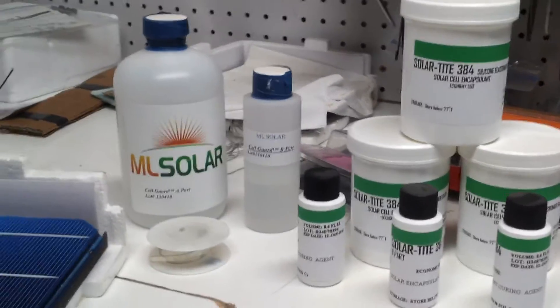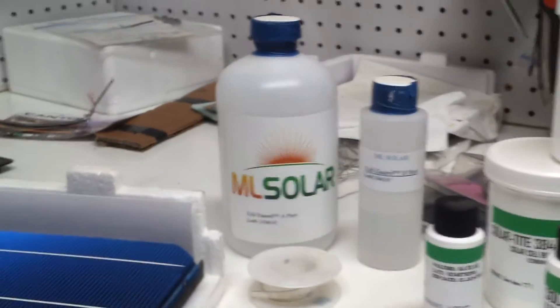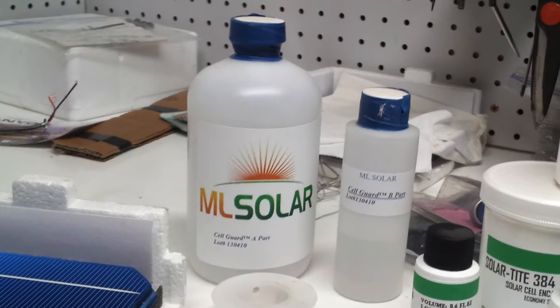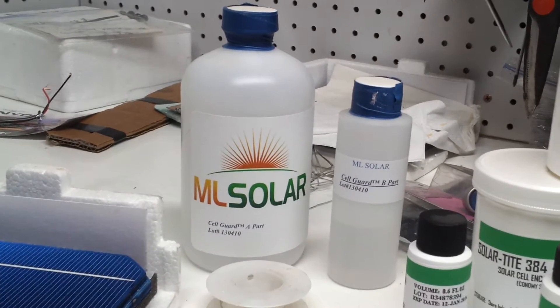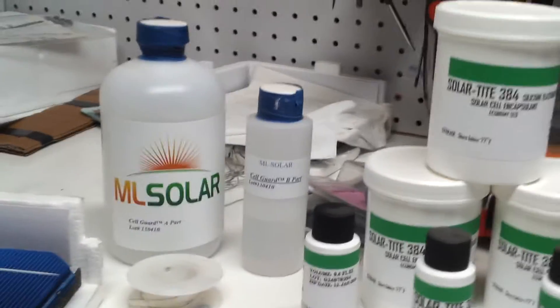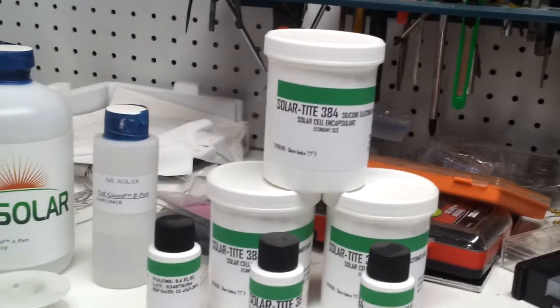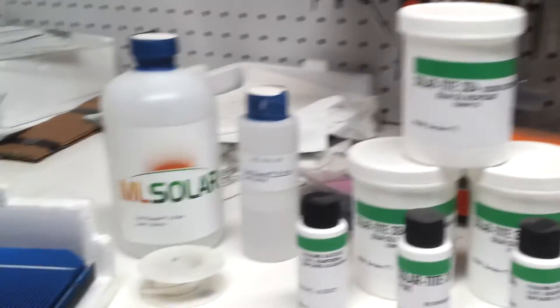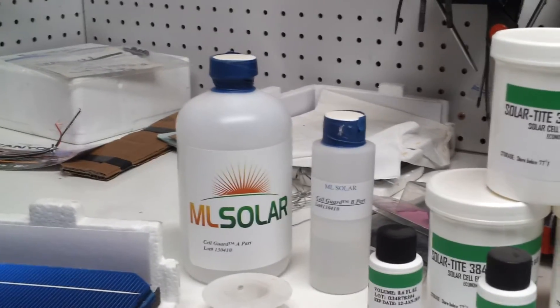Now I bought enough where I can mix, because the ML Solar type will set very long before it gets very hard, like a week or sometimes more, and this will start to set up before it's almost out of the bottle.